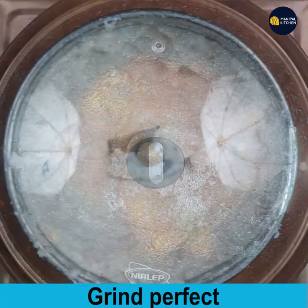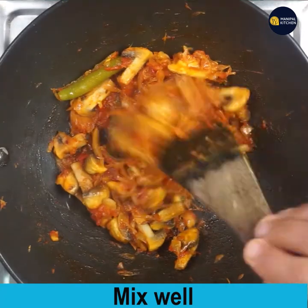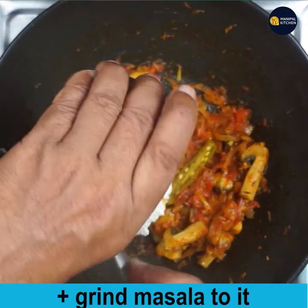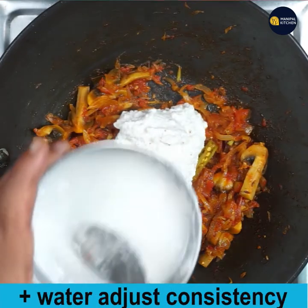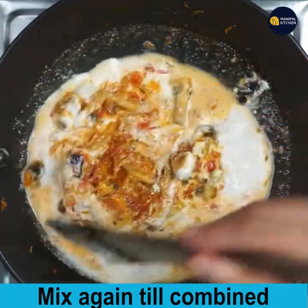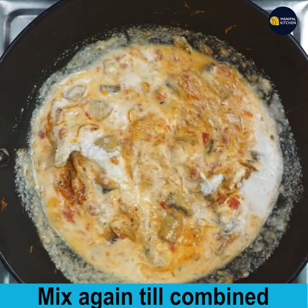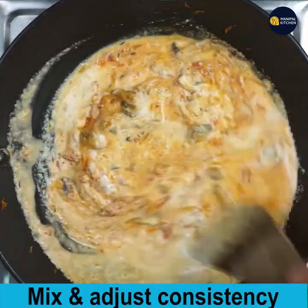Open the lid of the pan — the mushroom is cooked and combined with all the ingredients. Now add the ground masala to the pan of mushroom along with a little water. Mix gently till combined so that the mushrooms remain intact.